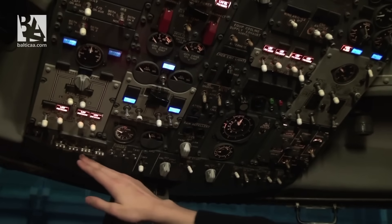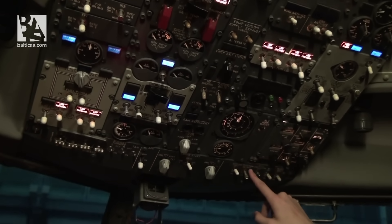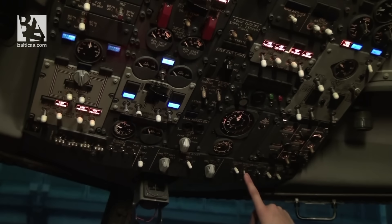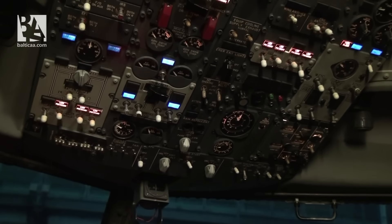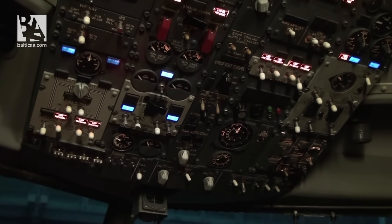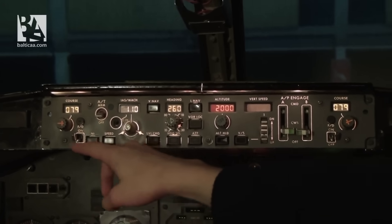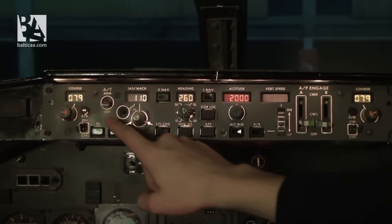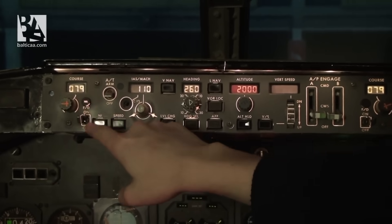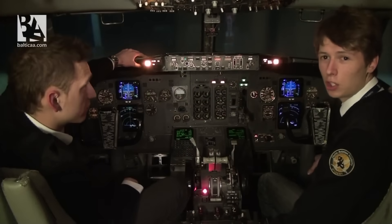We check the sixth panel — everything seems okay. The only thing we have to do is select the position light to on. The overhead scan is now complete. On the mode control panel I check that the flight director is on, his side is on, and we have courses of 079 and 079. Now we will do a flight instrument check.